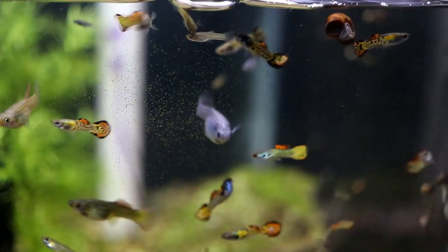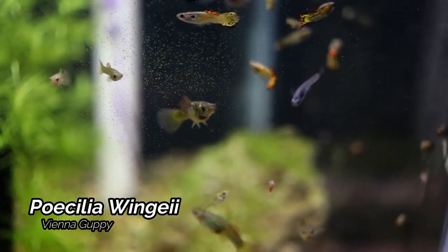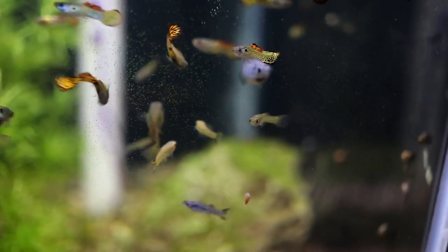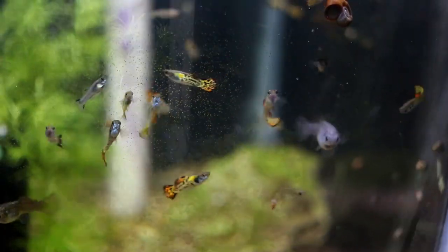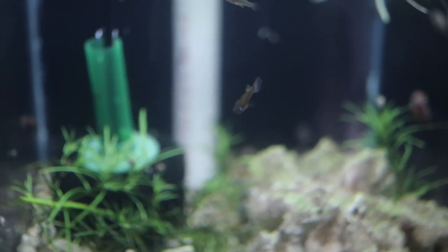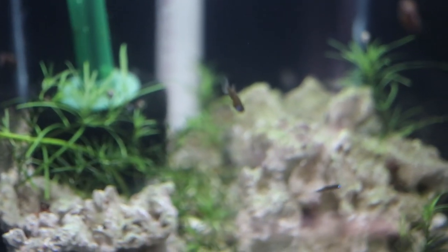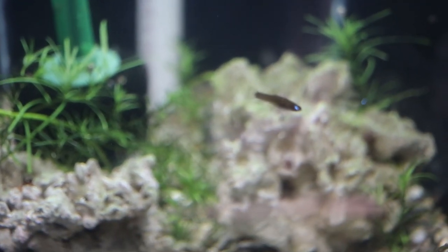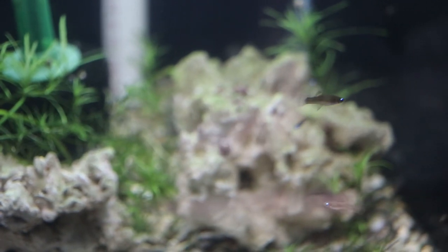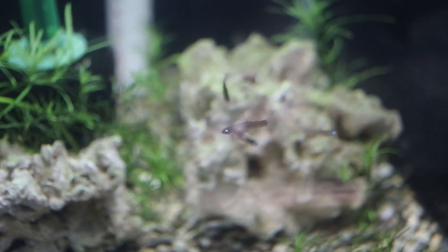Up next we have a 20 gallon high which is home to the Vienna Guppies. I got these from Jimmy — these are the same guppies that Corey took back from the Vienna Guppy World Championships. Next up here is the Pryoprycthes nigroventralis — this is a little live-bearing species from Colombia. It has a very beautiful blue eye, much like a Norman's Lampyke Killy. It's a nice little prolific live bearer and one we should really see more often in the hobby.